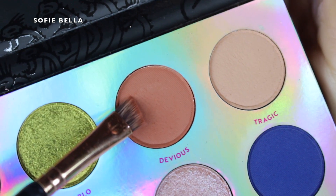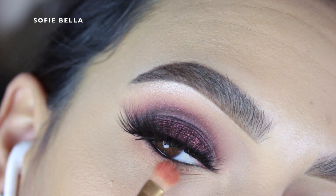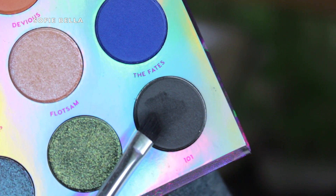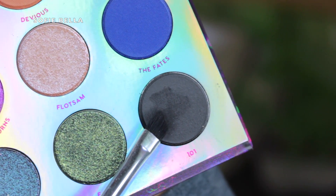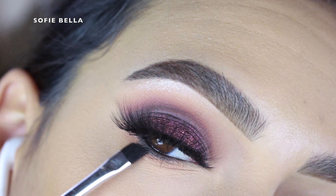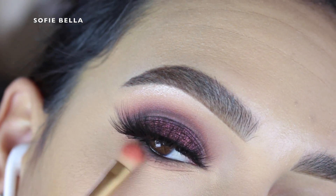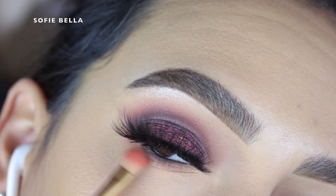In my waterline I applied the Dose of Colors Caviar Eyeliner and then I went into the shade Devious once again and I just started to buff that on my lower lashes just to warm up that area. Then I went back into that matte black eyeshadow 101 as well. I pretty much always use the same eyeshadows that I do in my upper crease on my lower lash line just so that everything ties together nicely. I applied it with the same angled brush and focused that black shade directly where my lashes are because I didn't want to drag it down too far to make my eye look a little bit too droopy.